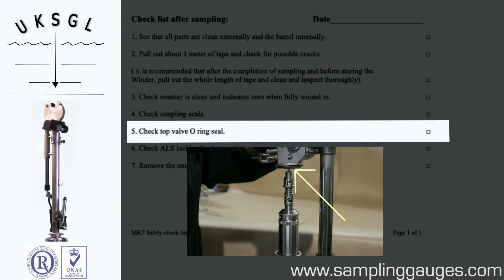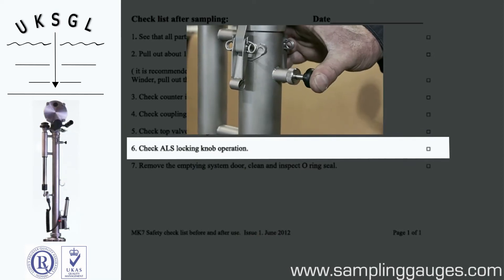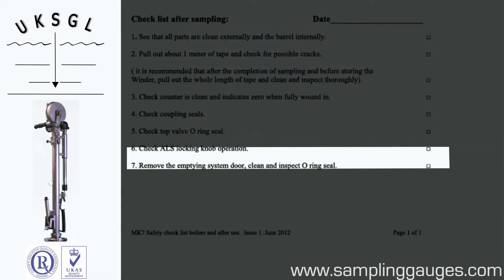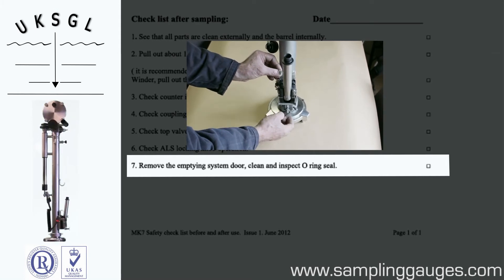Check the top valve O-ring seal. Check the locking pin operation. Remove the emptying system door and clean and inspect the O-ring seal.